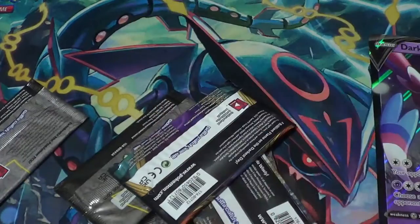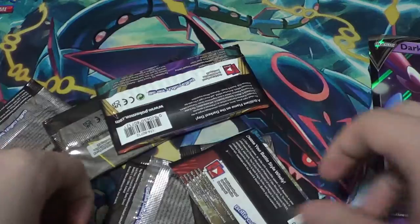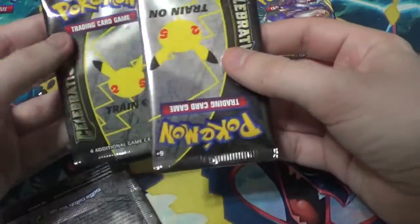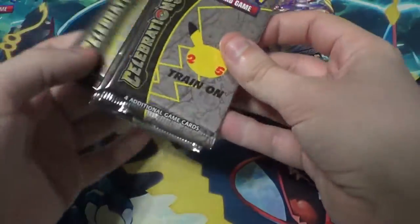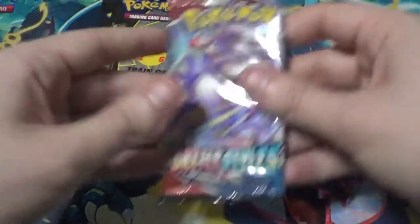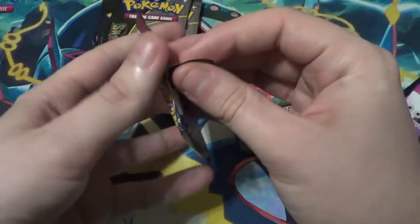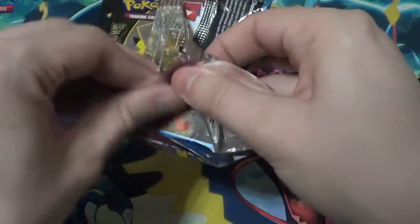I'll give out the code cards for the packs. We got a Darkness of Blaze, a Battle Styles, and several Celebrations packs, each with four cards. We're going to open the Celebrations last and get these others out of the way first. Before we do Battle Styles, I just want to say I've never pulled a V-MAX ever — pulled several V's, most of them Pikachus somehow — never pulled a V-MAX.